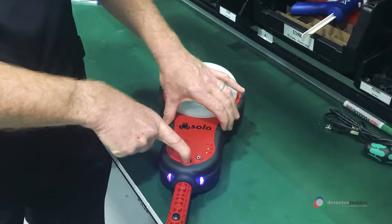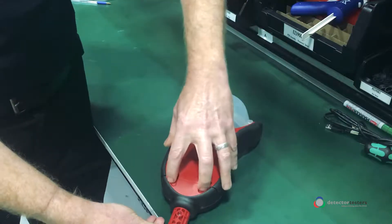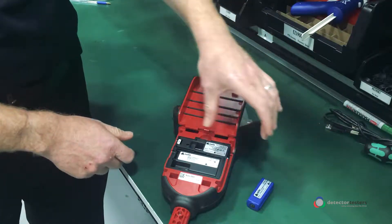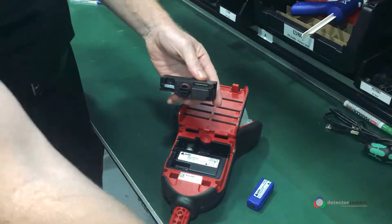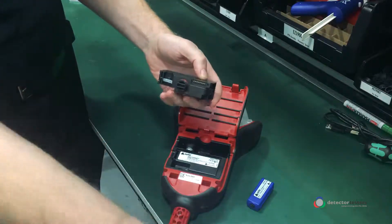Turn off the Solo365, turn it over, undo the back cover, remove the smoke cartridge, remove the smoke generator — two clips. While you've got the smoke generator out, use a lint-free cloth to clean the contacts and make sure there's nothing on there.